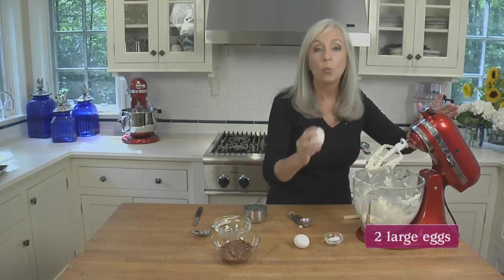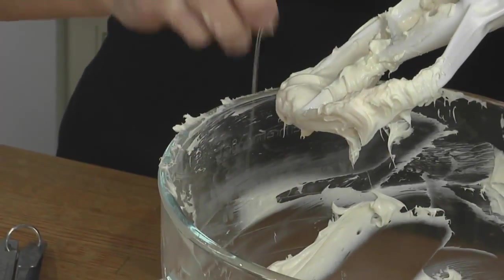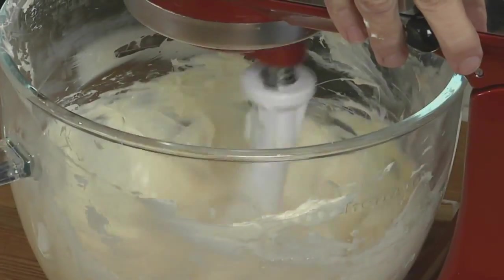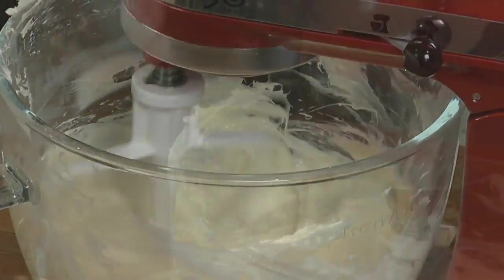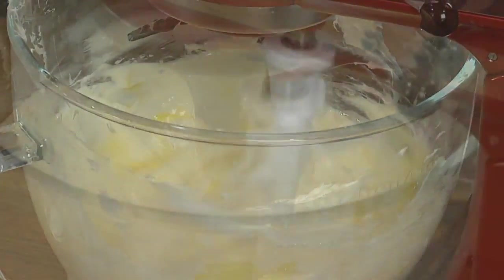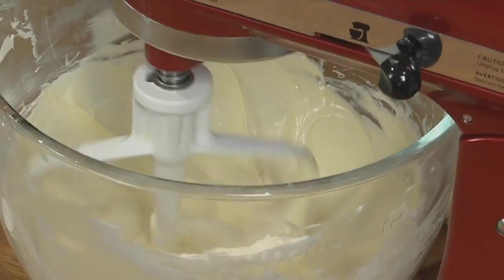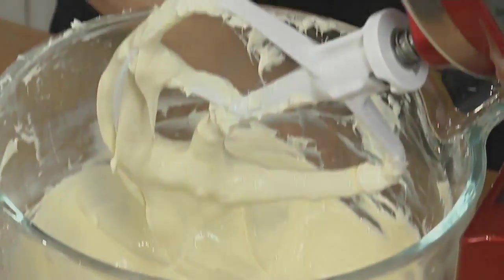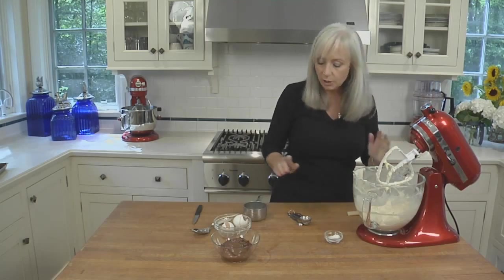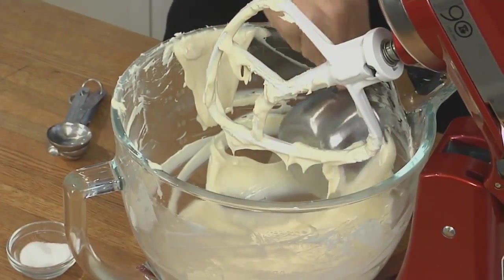We'll add the eggs one at a time. Once we add the eggs, we're only going to blend until incorporated. If we overbeat when we add the eggs, we'll beat more air into it so the cheesecakes will puff and potentially crack when they're baking. So our vanilla base is all set — we're going to scoop out one cup and set it aside.